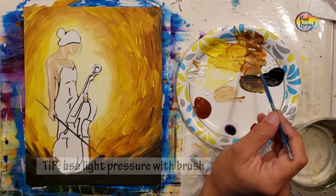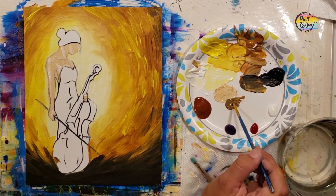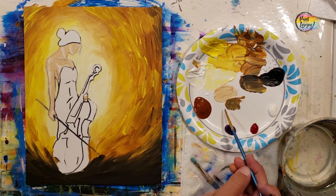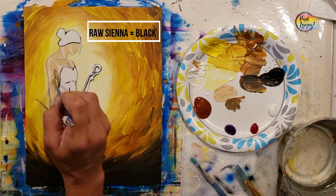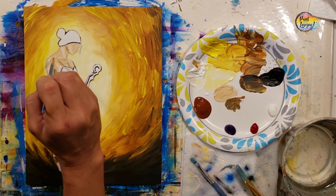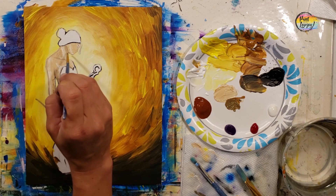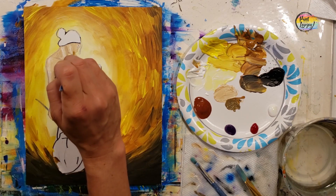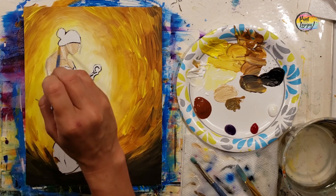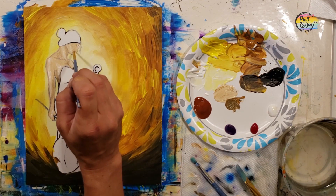Now we're putting in shadows — add a little more raw sienna to that mixture and a touch of black, but be very sparing with the black. Place it in a few areas, wipe the brush off, and blend it in. This painting has a tighter composition, so you're working on brush control — treat the brush like a pencil, using just the tip. Remember, less is more: just a hint of highlight and a hint of shadow gives the brain enough information to render a 3D object. You're doing great — remember to breathe.